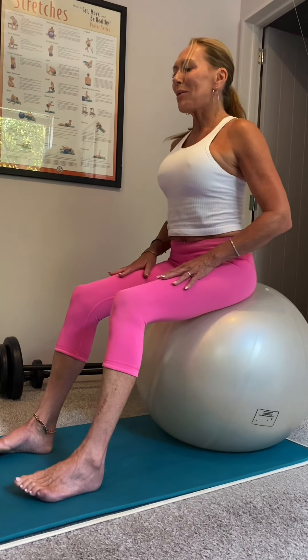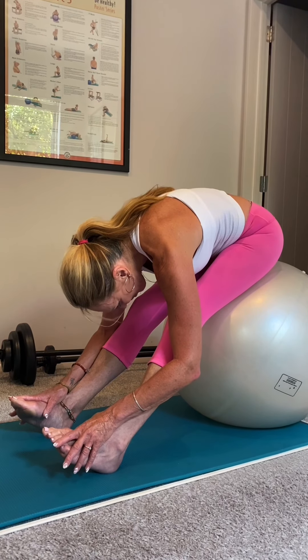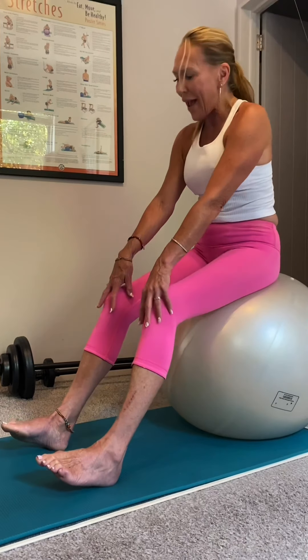I'm going to do one more — hold it a little bit longer on the last one. Notice the release. Tuck in and roll your way back up.